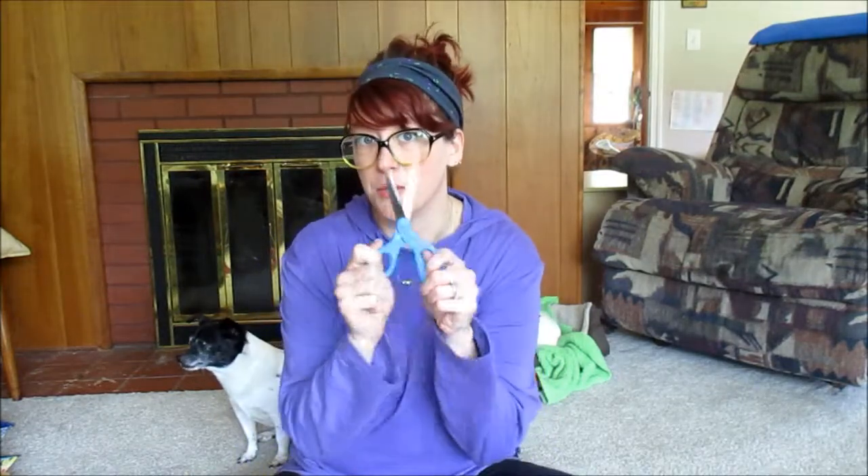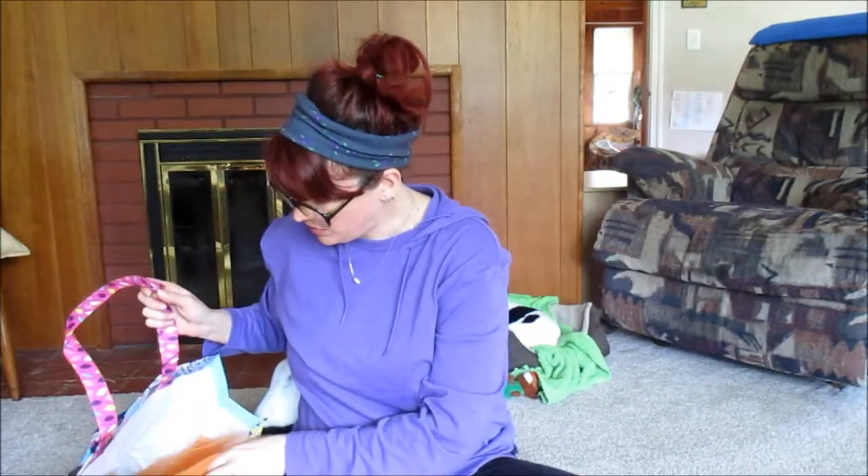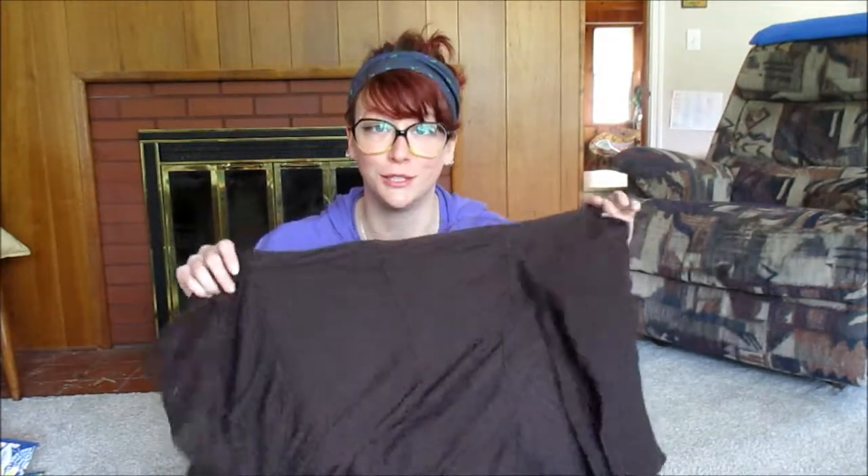The materials I have are this wire wreath skeleton — I got it from the dollar store for a dollar — scissors, and three different colors of tulle: a bright yellow, something between orange and yellow, and dark orange. For the center of the wreath I just use old fabric, like old clothes. I cut them up and make them into crafts. I've got this skirt, and I think this dark brown is going to be my best bet for the center.